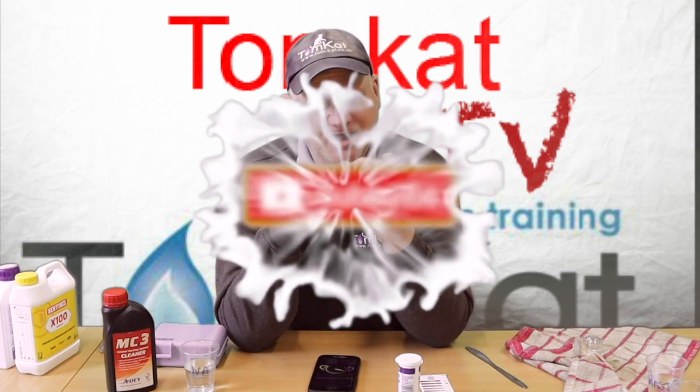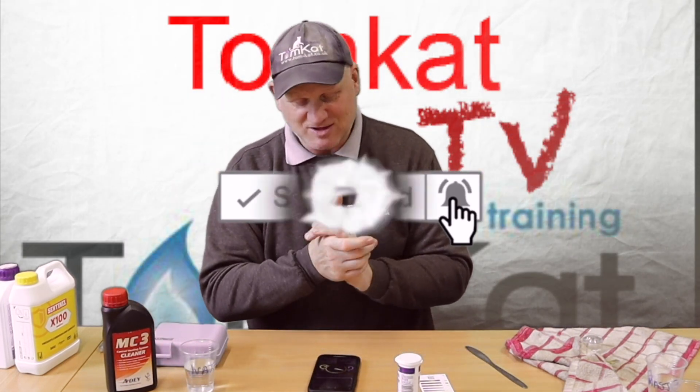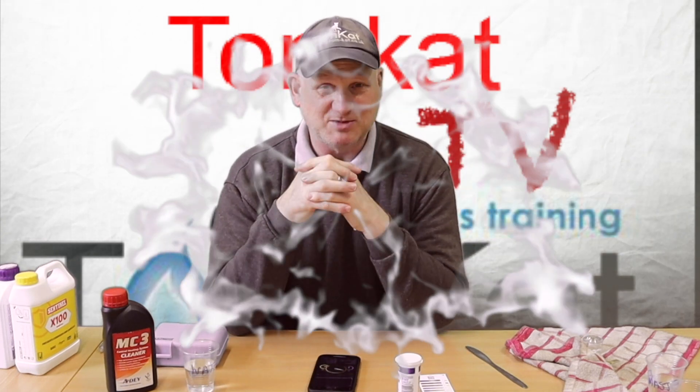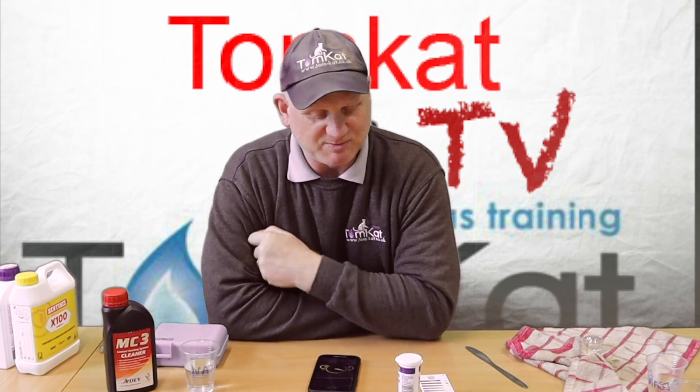If you are a gas engineer, are you worried about these tests and what the results may be? This is just a bit of fun for me to see what the difference was between the kits, but do you think it's going to be a problem? If you do, stick it in the comments below - let's find out exactly what you guys think.